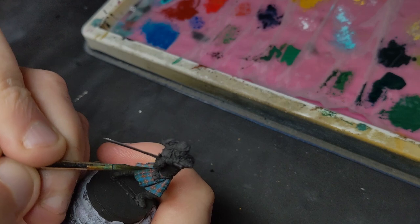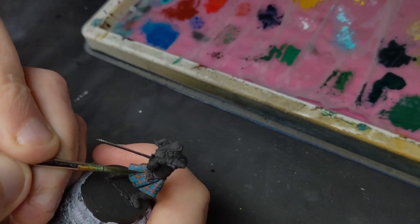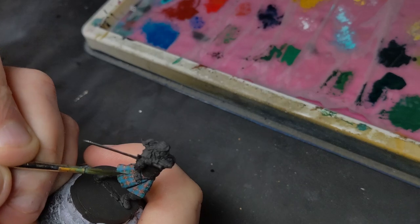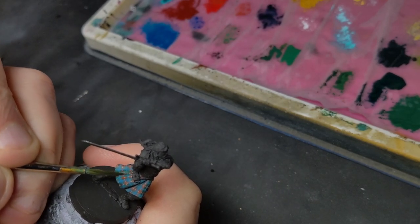The last thing I want to explore before we call this done is a way of shading without it looking weird. My personal preference is to take a darker version of the background color, make a glaze from it, and push a few layers of glaze toward the shadows. It's a little hard work, but I really don't suspect you'll have entered into a tartan tutorial not expecting a little hard work.